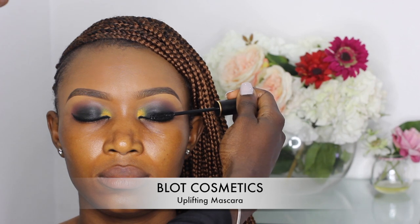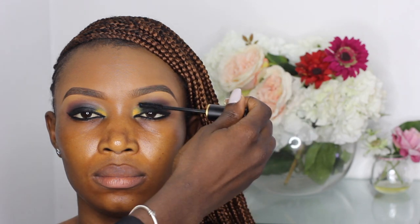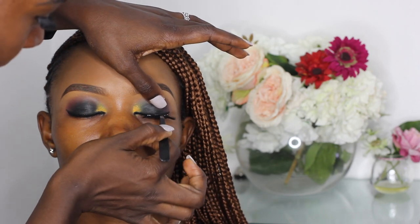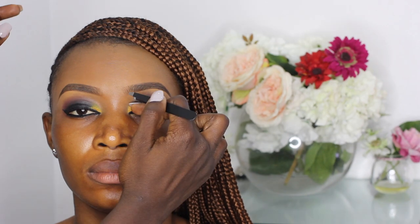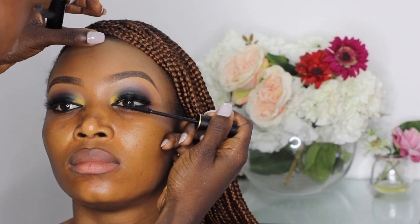Before applying the false lashes, I apply some Black Cosmetics Uplifting mascara on her lashes. The false lashes I'll be using are the Beam Lashes in the style Naked. I always like to blend the natural lashes into the false lashes using a mascara.